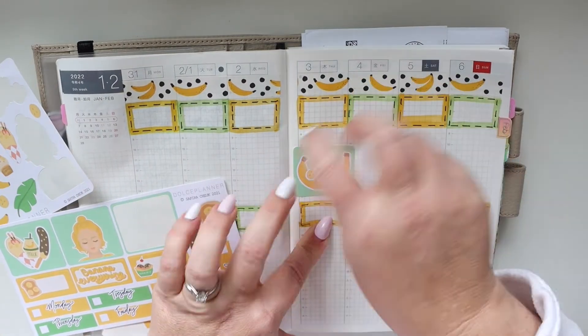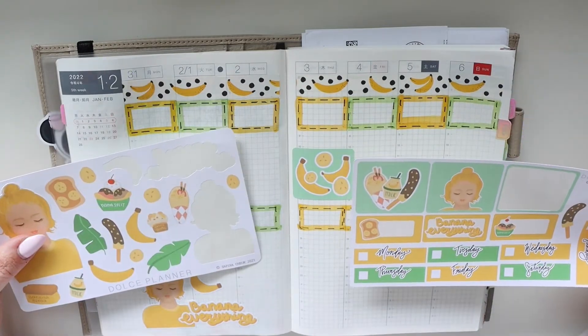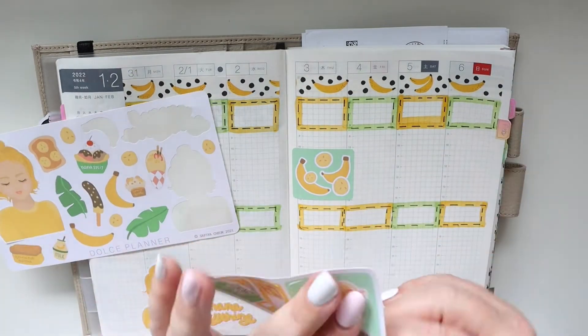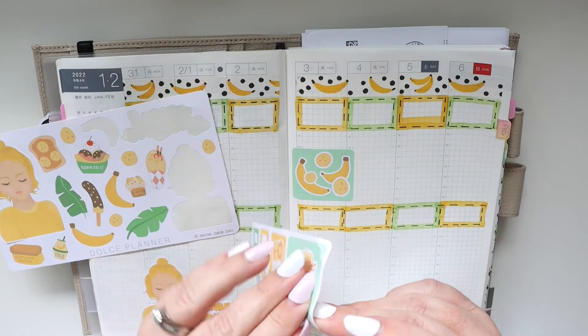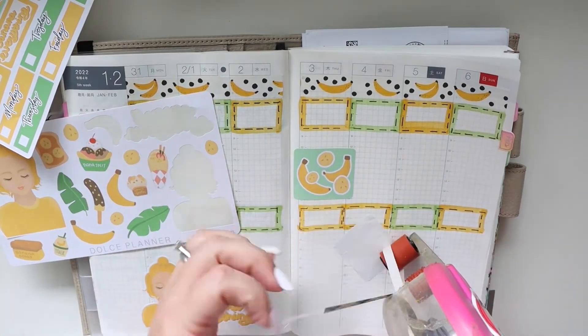So I layered the phrase on top of it and then added the little banana next to it. Newsflash — I love bananas. I love eating them, I like art with bananas. I don't know why, I just find them really funny and enjoyable, and so that's why I'm using the banana kit.